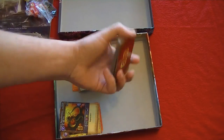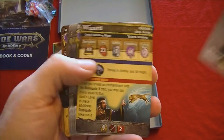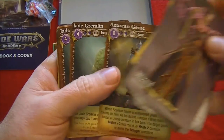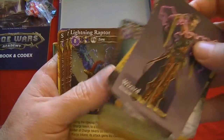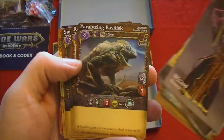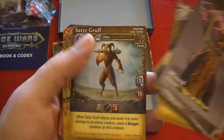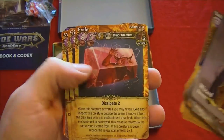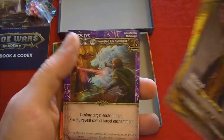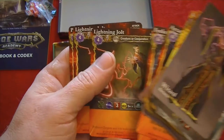Then we have the wizard deck. There's the wizard — once again some equipment, creatures like the Mana Worm and a Cockatrice, then the enchantments, incantations, and more attack cards.